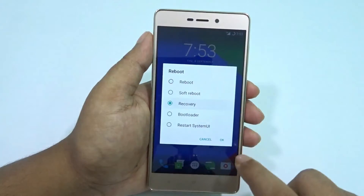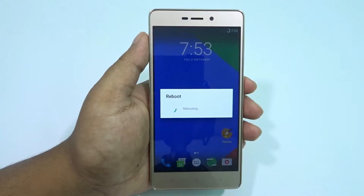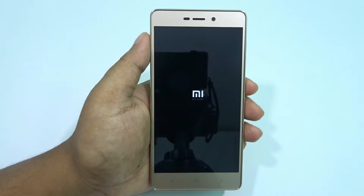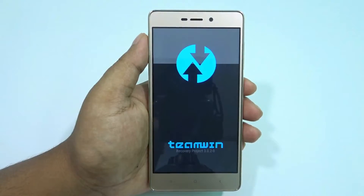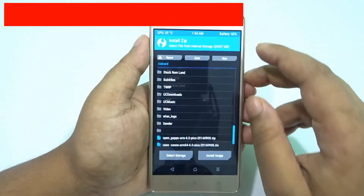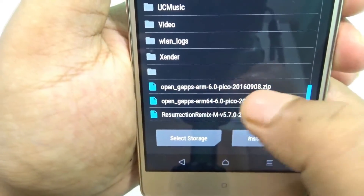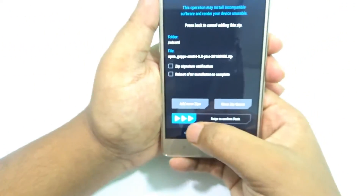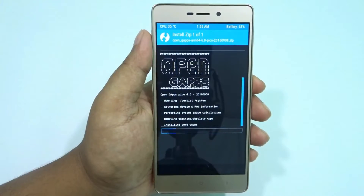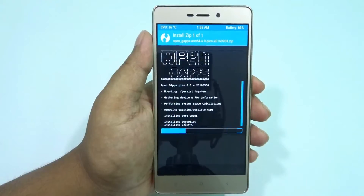Anyway, going back to recovery. I'll show you the correct ARM64 GAPS installation since the earlier attempt didn't go well. We're back in Team Win Recovery Project and now installing the ARM64-based GAPS. You can see the ARM64 GAPS file here — just to confirm it works. And it's done.